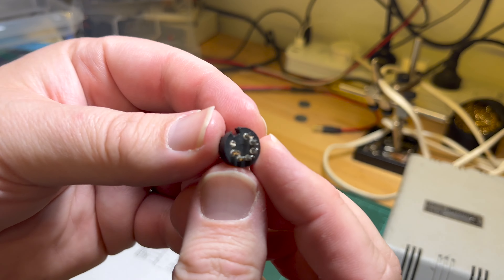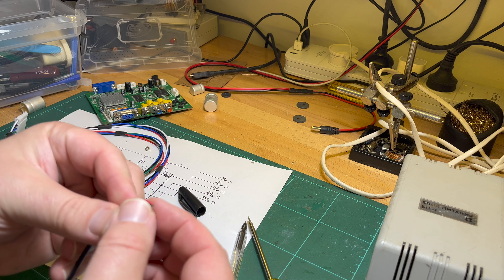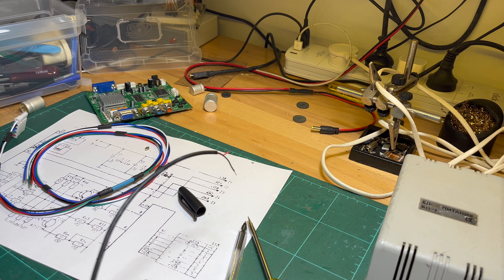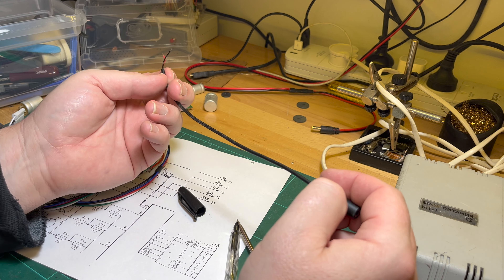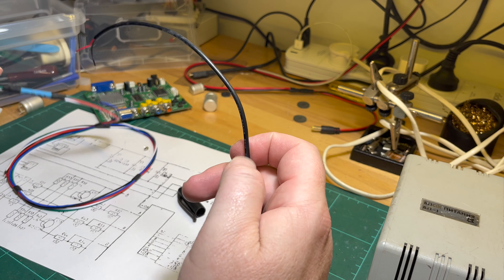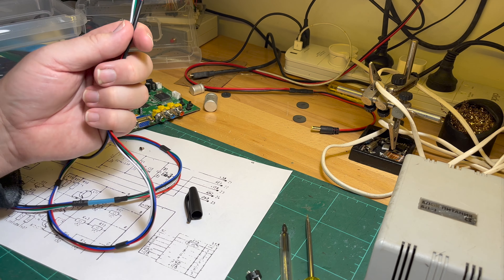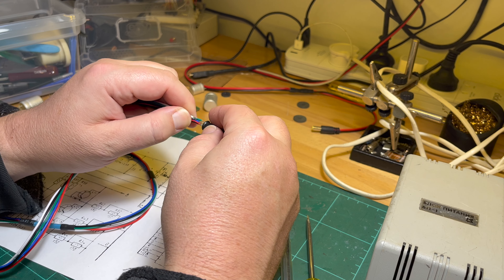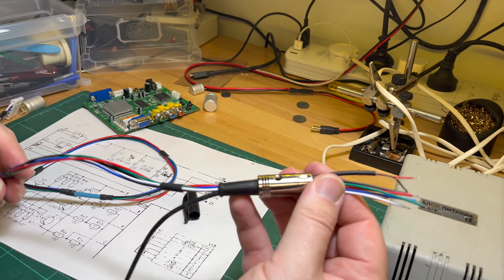We need the ground. I'm actually thinking of adding a separate audio socket - putting a socket on the machine for the audio rather than having it on this cable. It's quite fiddly having to do it this way. I think a socket on the machine might be better.